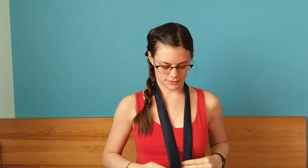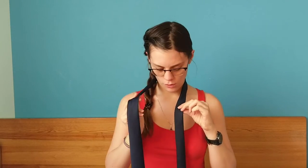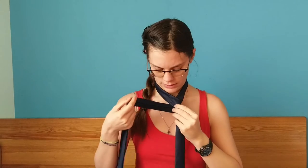When you're tying a tie, be sure that the front part is much longer than the back part. Then you take the long part and cross it around the shorter, thinner one, and go around entirely around.